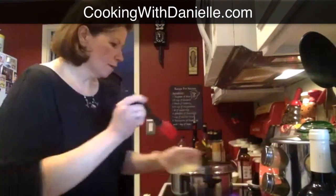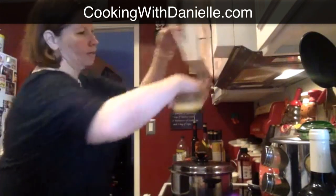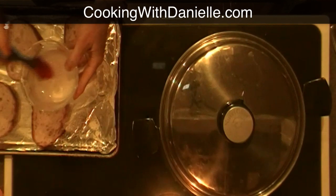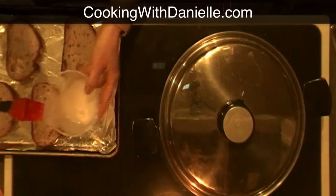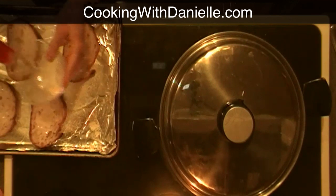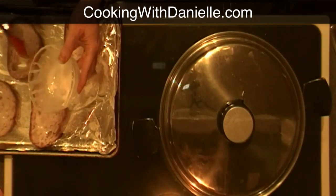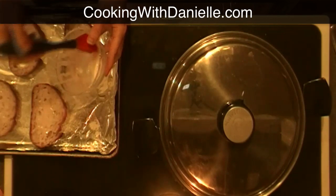I melted some butter — you want it kind of soft so you can brush it on. I'm using a silicone brush to brush some warm butter onto the bread so you don't over-saturate it. You can brush it on and it doesn't have to be totally melted. These silicone brushes work great because they wash up nicely, you can put them in the dishwasher, and they don't hold onto grease.